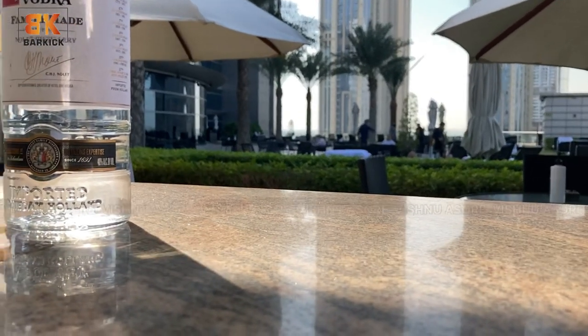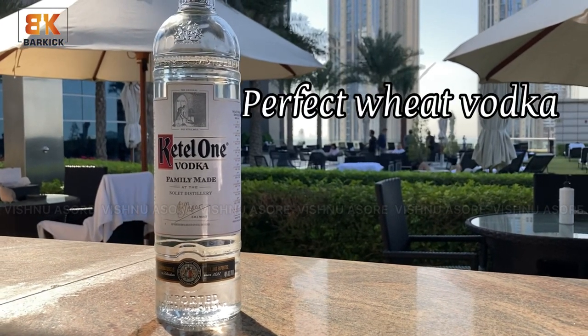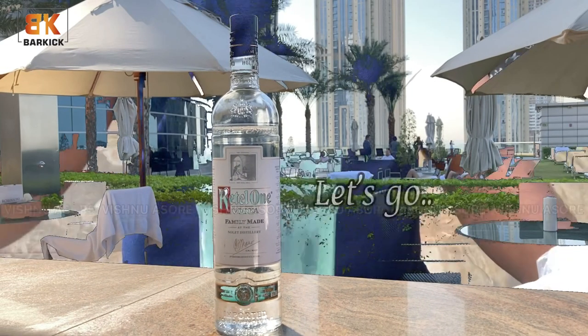I am going to use Ketel One for this cocktail — perfect with vodka to make Caprioska. Now let's go and make our cocktail.